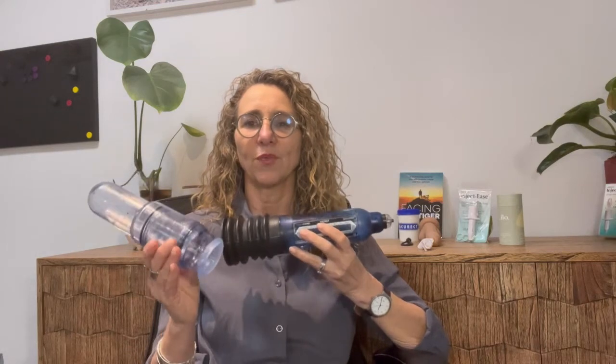The penis pumps that we recommend are the Bathmate and also the VacuRect. I'll go through both of these and what some issues might be about why they're not working.